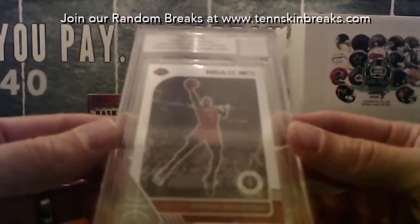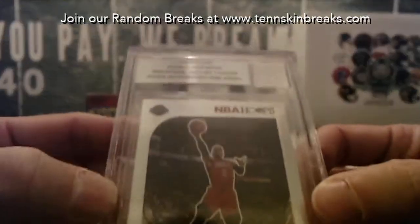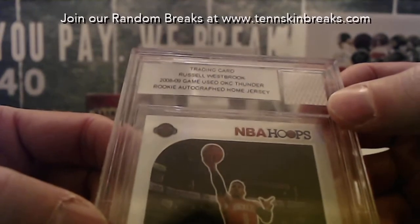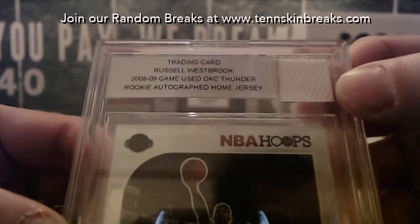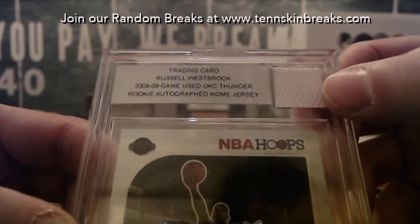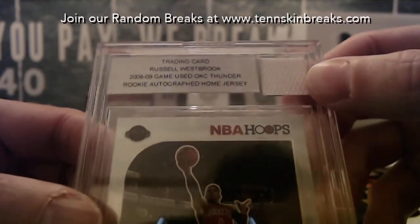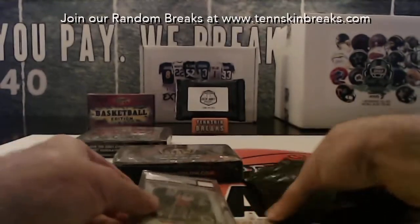First item - there are two cards in here: Russell Westbrook. Jeff, this was first name letter R. It is a 2008-2009 game-used Oklahoma City card from his rookie year - that's cool. A little relic piece from a game-used autographed rookie jersey. Nice - Beckett authenticated.